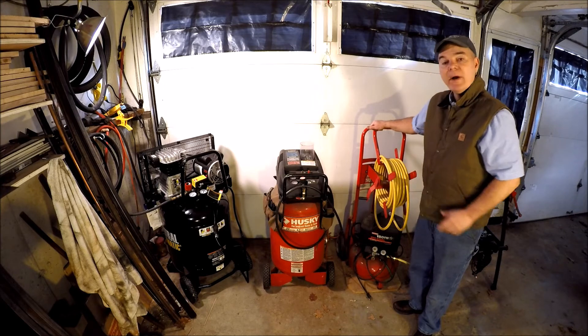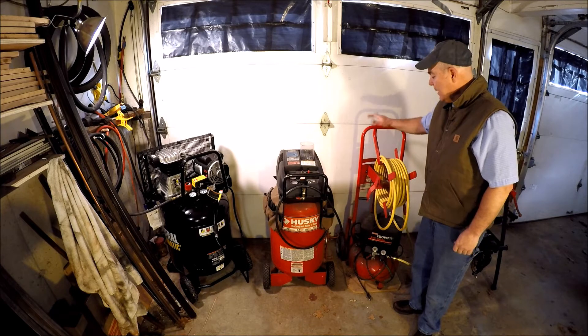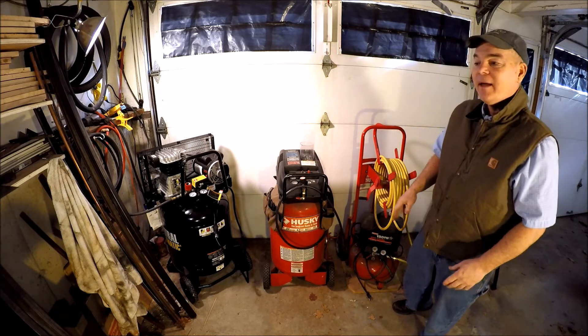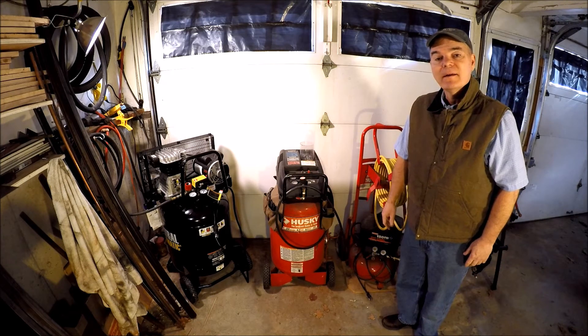All right guys, here are the three air compressors that I've tried to run that 20-ton air-over-hydraulic jack. All of them could deliver 120 psi. The question is how long can they do that, as well as how often the motor is cycling to keep up.